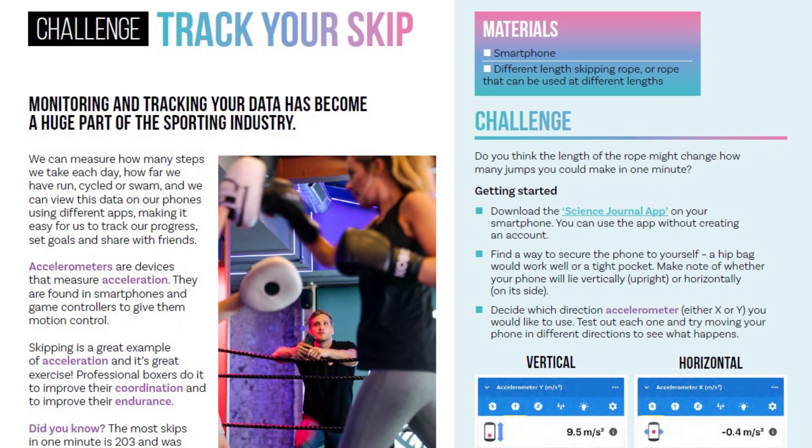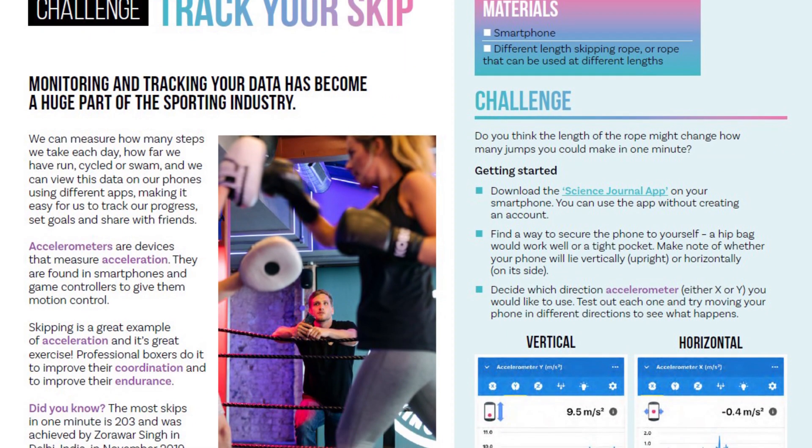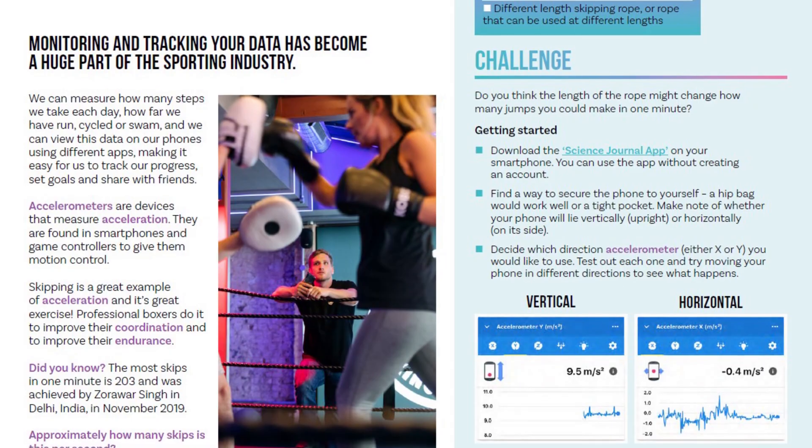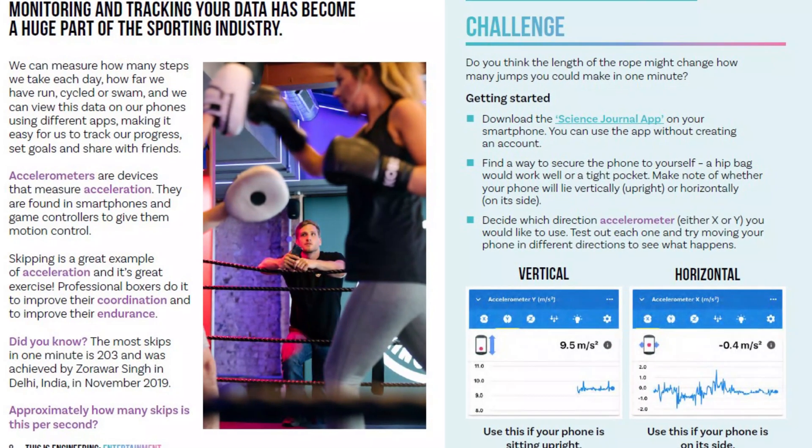This activity looks at collecting data to find out whether the length of a skipping rope might affect how many jumps you do in a minute, and perhaps affect what kind of workout you're looking for. Would a shorter rope mean a more intense workout, a more gentle workout, or does it not make any difference at all?